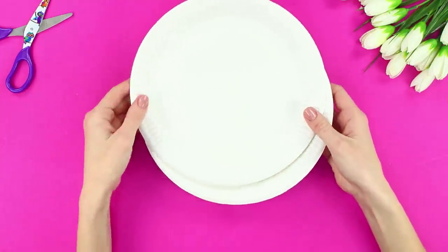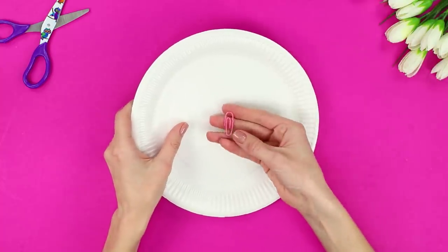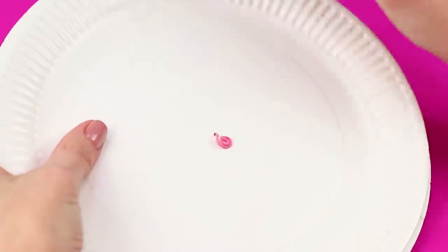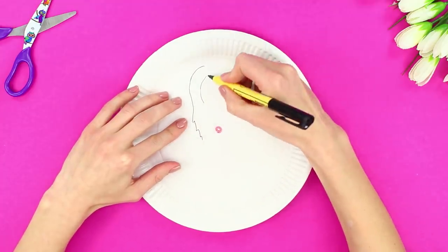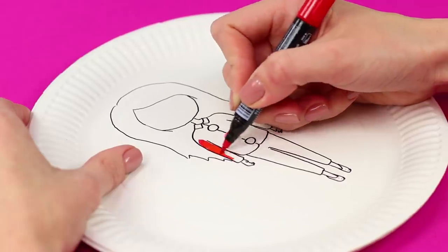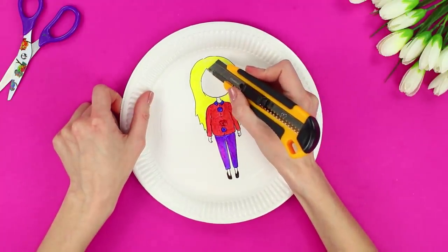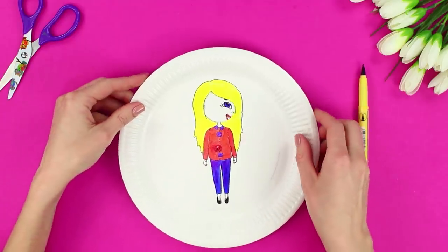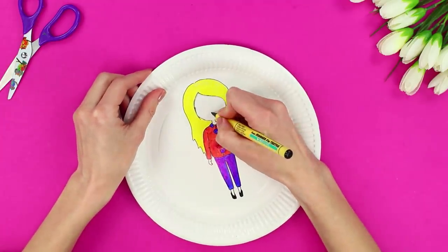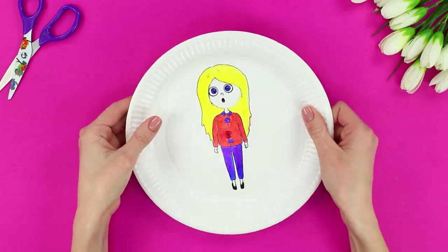Now take two paper plates and pierce through the center with an awl. Fasten them with an unbent clip. Draw a girl on the top plate with a marker and color her with multicolored markers. Next, cut the face out using a box cutter. Draw the facial features on the bottom plate through the hole. Shift the plate slightly and draw another face. Alternately draw a variety of facial expressions — it is so funny to watch the emotions on the face change!